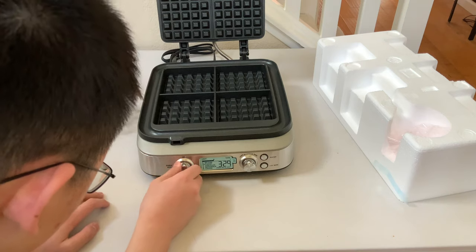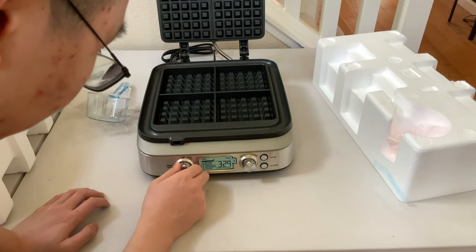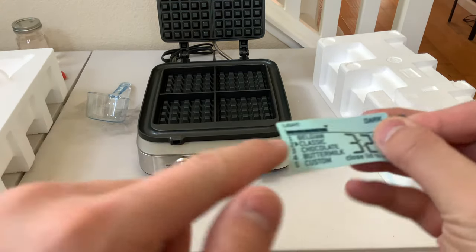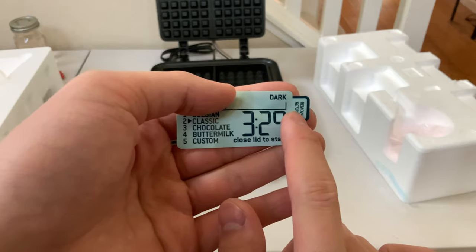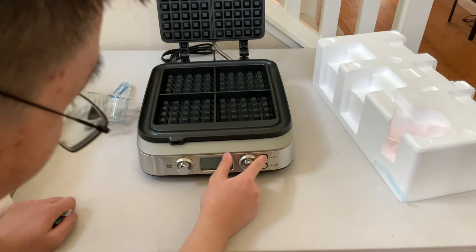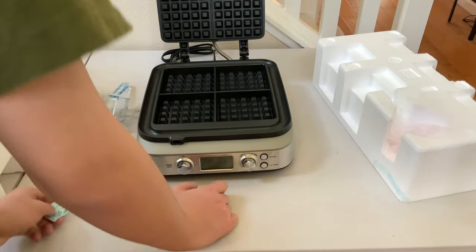Let's see what these controls do — how much power there is, the menu. This looks to be the menu, and that looks to be the time left to remove, of course. Light to dark waffles — I would say I like mine somewhere in the middle, probably lighter, so it's a bit softer. I kind of like that.